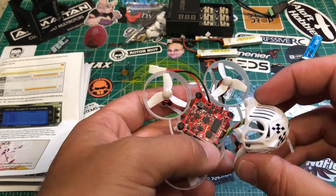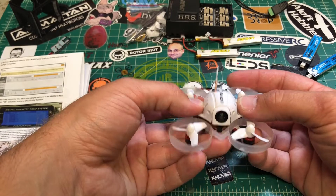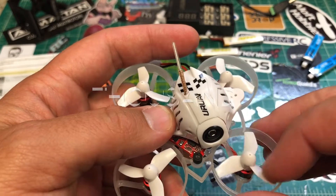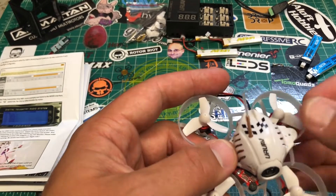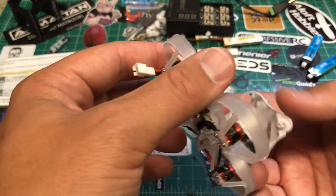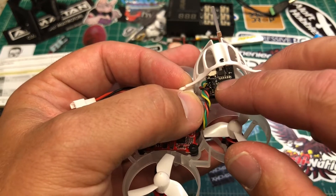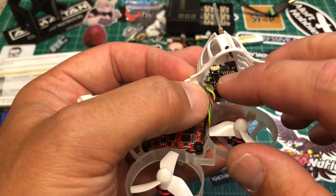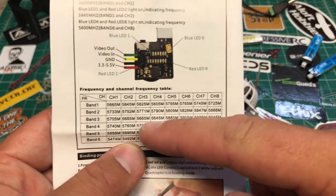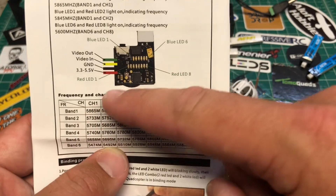Now let's take a look at the drone itself. We've got four 0603 1700KV motors with standard tiny whoop size props — about 31mm. You get a 25mW VTX and camera all-in-one combo up top. It's a 48-channel system: the six lights on top are your band indicators and the eight lights on the bottom are your channel indicators, with a corresponding guide card.